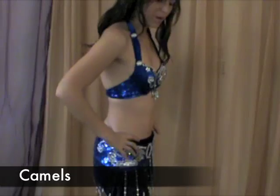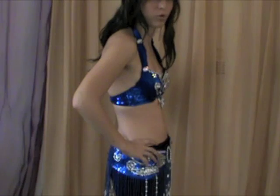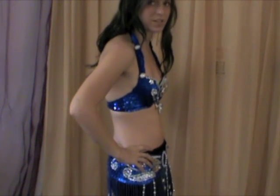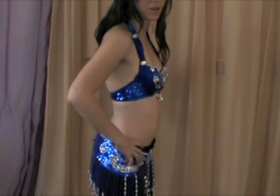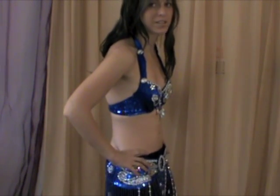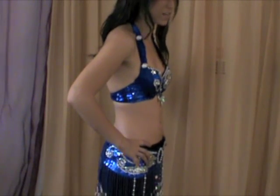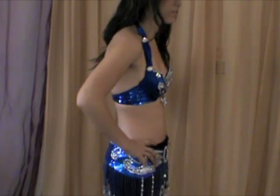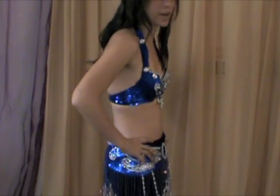Camels are mastered by moving the hips in a circular motion. First, bringing your pelvis forward, bend your knees, go down, push back out, up, and straighten your knees. Forward, down, bend your knees, out, back up, straightening your knees. From here, you smooth out that motion so you're doing a circle with your hips.